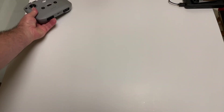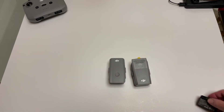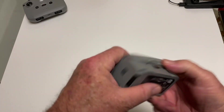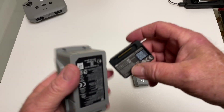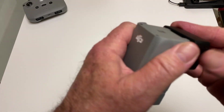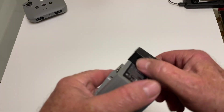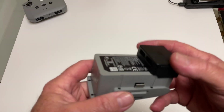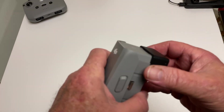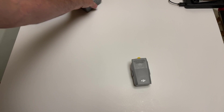I got the fly more combo so we get extra batteries — here's a couple of them. They also give you this pretty cool little thing: you can hook up a USB charger by plugging this into one of the batteries. So if you're out in the wilderness and you need to charge your phone or something, you can plug one of these into your spare batteries and have a USB charger. I thought that was pretty cool. You get three batteries with that.